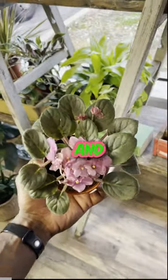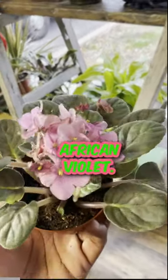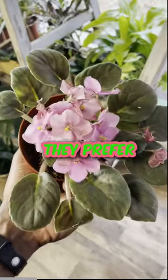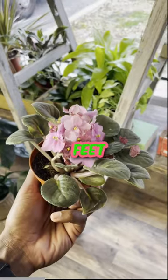Hey guys, Tony here with Dainty's Houseplants and Adornments, and here I have an African Violet. Now these like bright indirect light. They prefer an eastern window or a few feet from a southern window.